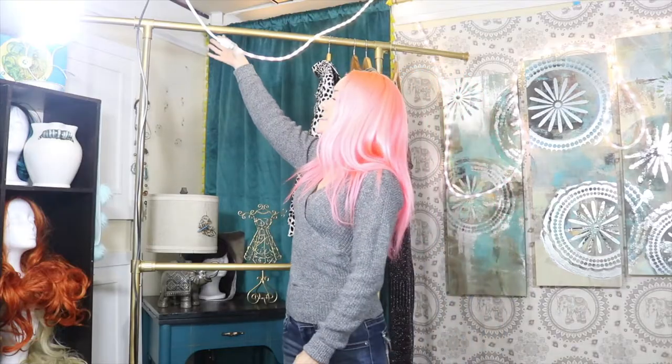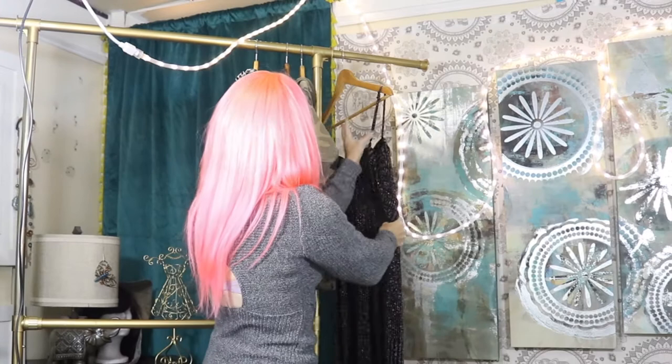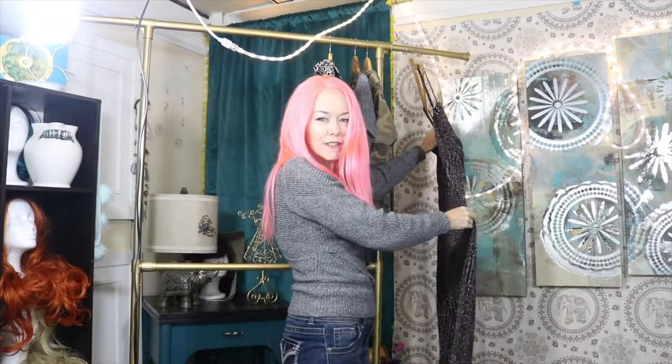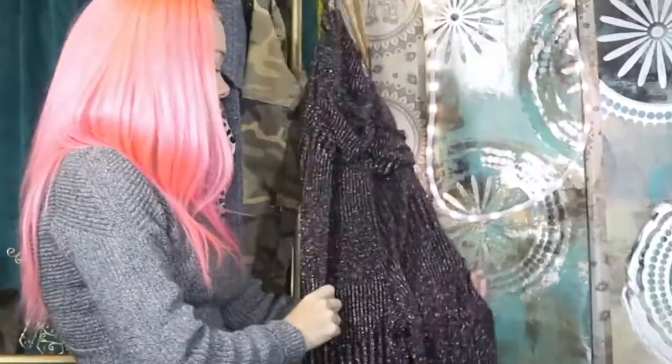Here we have the finished product. As you can see, it hangs the clothes nicely. It is nice and gold — it goes beautifully with my YouTube area, my YouTube video room.